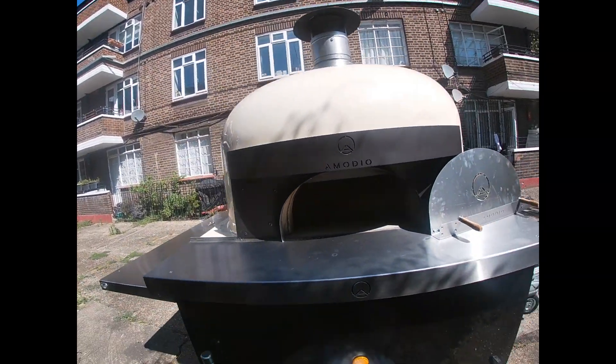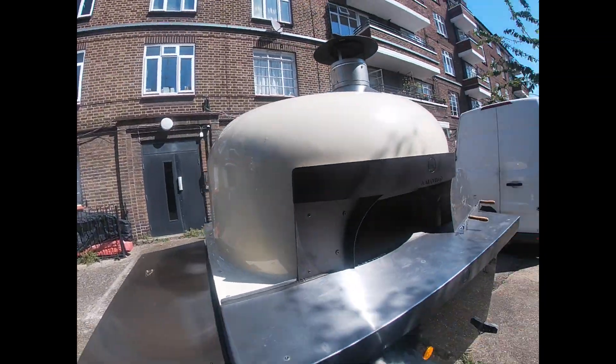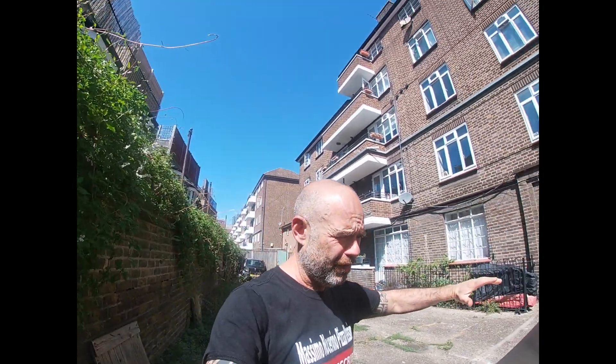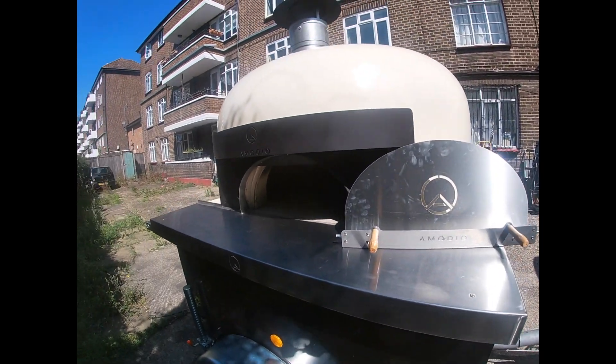We got a new oven guys, look at that — these are absolutely beautiful. Obviously it's the same oven that I had, so this has been a replacement. I'm gonna keep it for a couple of weeks until my new oven is ready. Thanks to Ammo Box for giving me this temporary oven to use. I'm gonna keep it at the back, but this is a pretty good improvement.